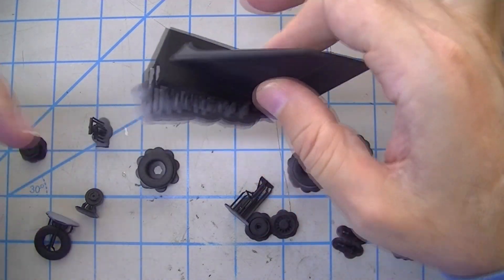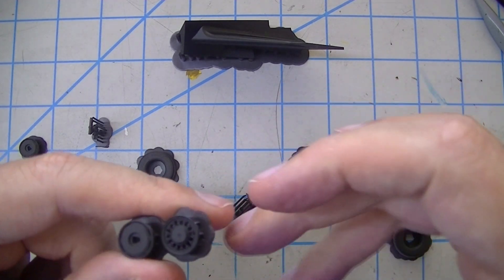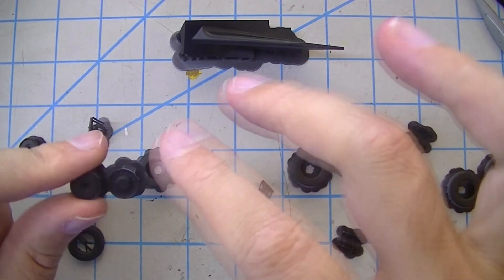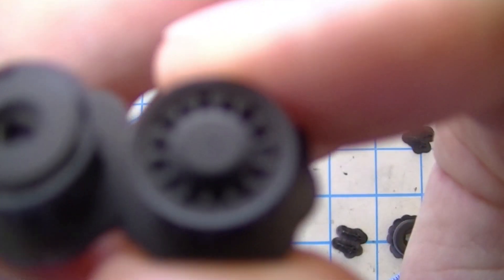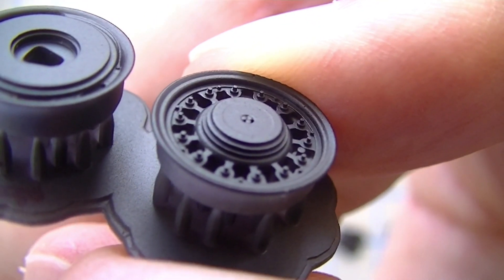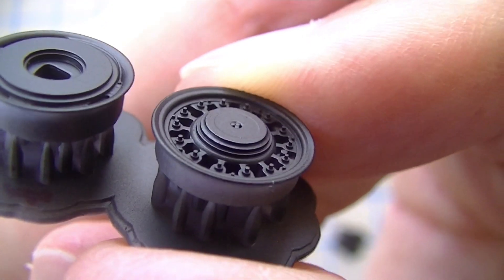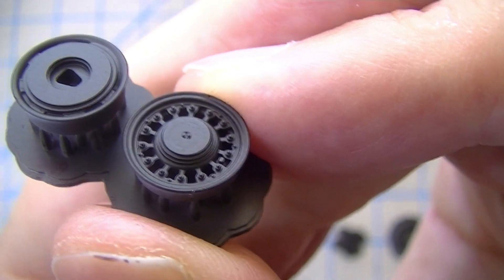This one was done at 0.3 but look at these parts — the detail is phenomenal. These are 1/48th scale wheels and tires for the Tamiya F-14 Tomcat kit that Tom is building. These wheels and tires are his files that I got from him — I wanted to see how well they printed for me. Just a phenomenal level of resolution. I'm pretty sure those tiniest little cylinders are 0.2 millimeter diameter — they are dinky and they just printed perfectly.